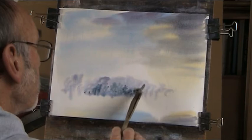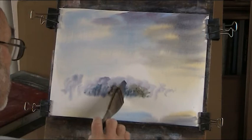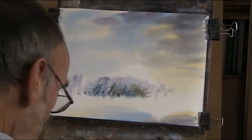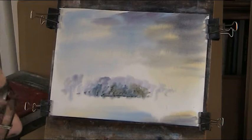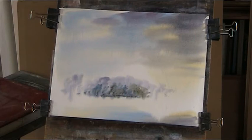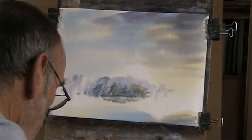We can add a bit of just neat raw sienna in there — just vary it, maybe some autumn colours, just dropping them in. Now a nice dark bank here, and into that I can drop in some of that greeny colour, just got that coming down there. A bit more blue.